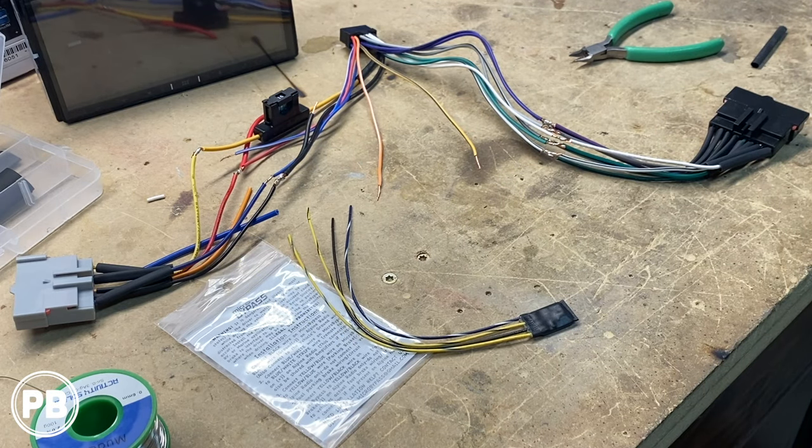Hey guys, Chris from Provo Beasts Audio Installation, and today we're doing a quick how-to tutorial on how to bypass the parking brake video and setting restriction on an Alpine radio.